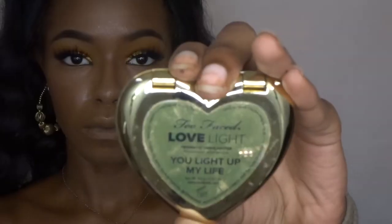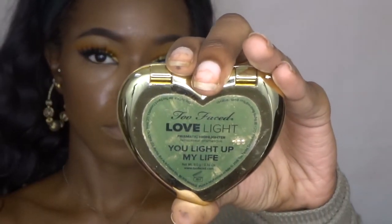So after setting my face with the Maybelline Master Fix, I'm going to use my Too Faced highlighter in You Light Up My Life and I'm just going to go ham.